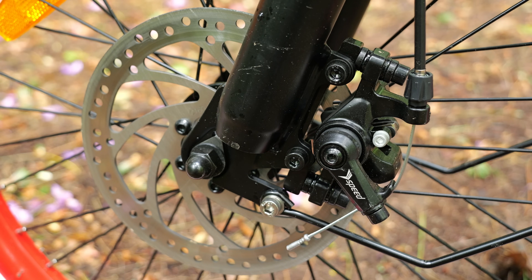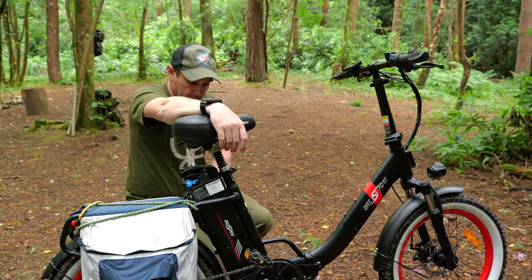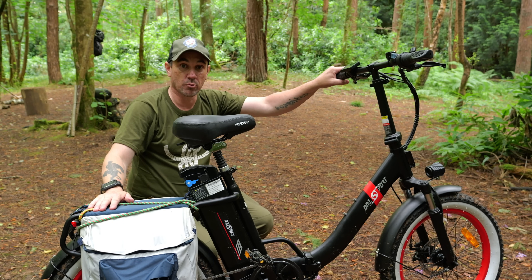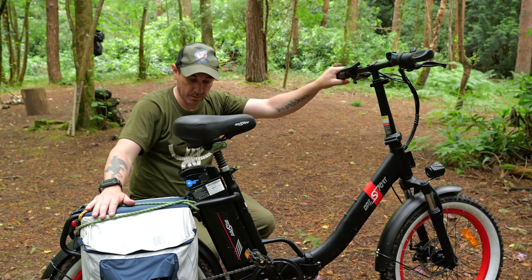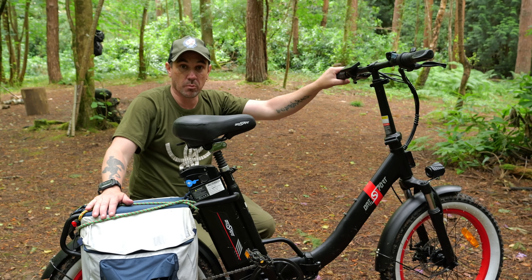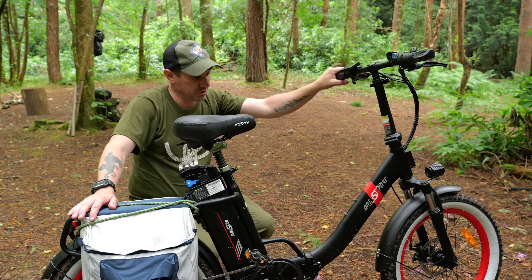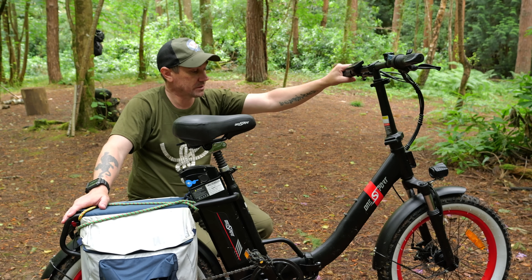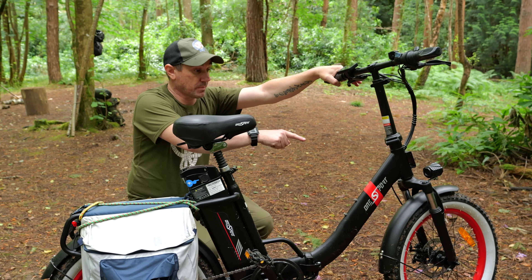We've got disc brakes front and rear. They're not hydraulic — they are cable operated. They're fine, they work, they're powerful enough. This is only a small bike with a little motor on the back, so the brakes are enough. They were stopping me coming downhill with me on, my bag on, and all the weight in these panniers. If you're just commuting to and from work or going to the shops, it's ideal. If you want to use it for camping it's ideal for that as well because it's got the rack on the back. I'm really impressed with it. We've got front suspension on the front too.